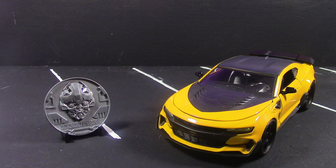Hello and welcome to a not-so-awesome review. Today we're looking at the Jada Metals Diecast Bumblebee from Transformers: The Last Knight.